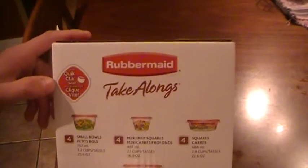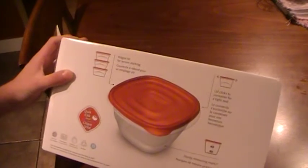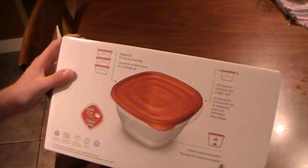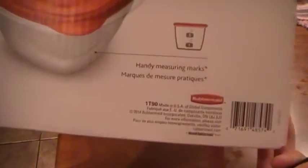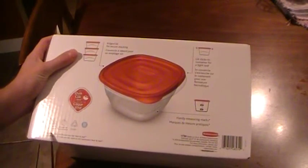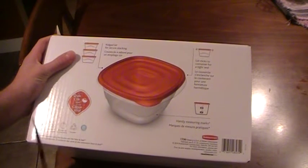It has a quick click seal with a rigid lid. The lid clicks the container for a tight seal. They also have handy measuring marks. They claim to be freezer safe, microwave safe, dishwasher safe, recyclable, and BPA free.